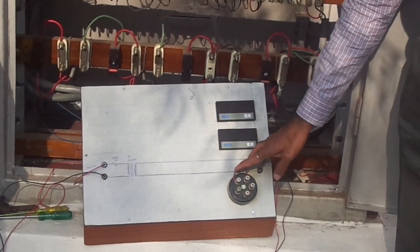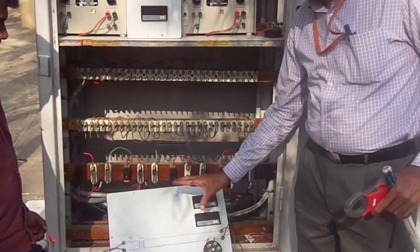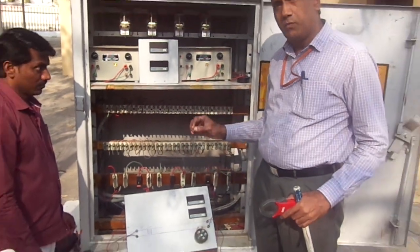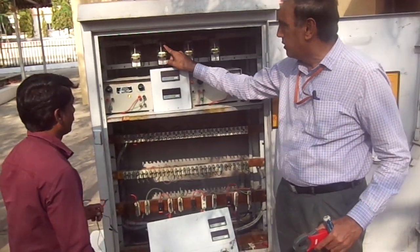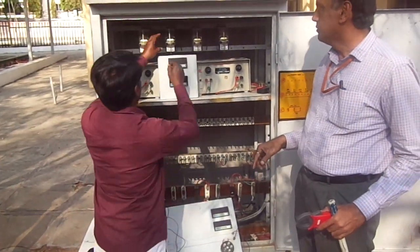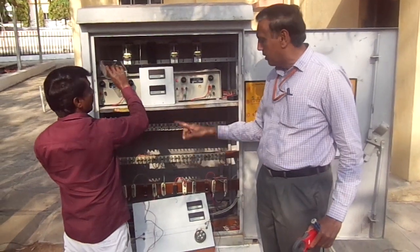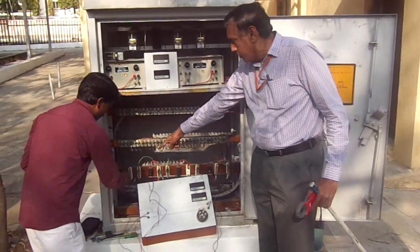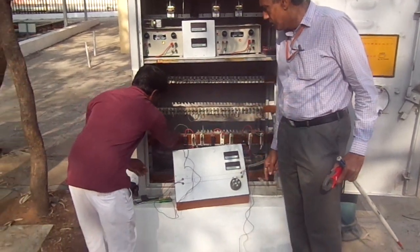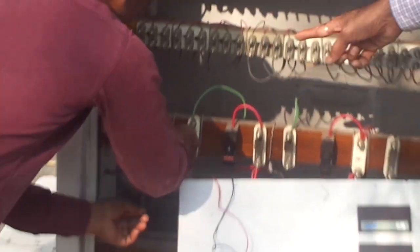Before connecting this equipment, first we have to disconnect the feed end and the relay. We remove the particular relay, then disconnect the feed end outgoing as well. That link is also disconnected.